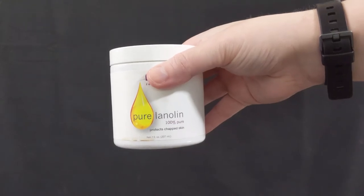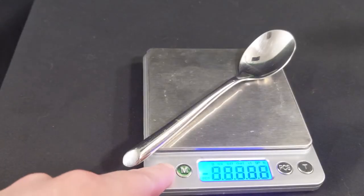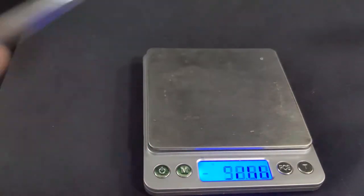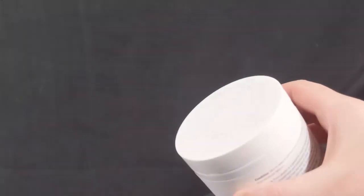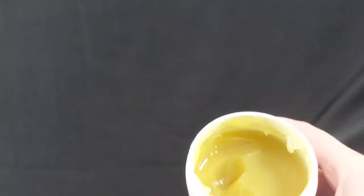Next, you're going to need some lanolin. I've got Now Foods brand lanolin here, but any 100% lanolin product will work. You only want 1–2% by weight of lanolin — less is definitely more here. For about a pound of fabric, I'll use about half a teaspoon to a full teaspoon of lanolin. That's it.